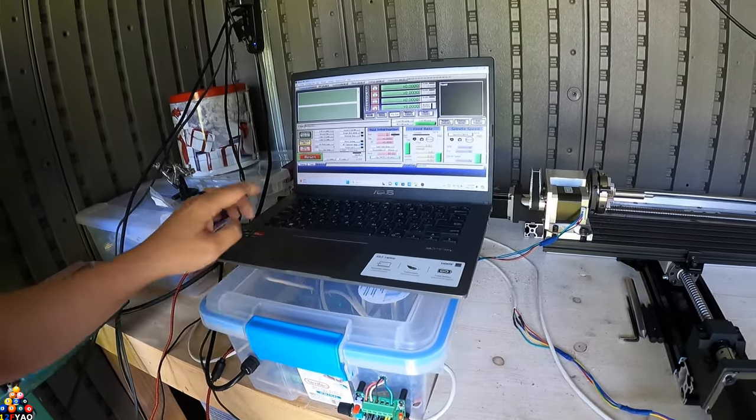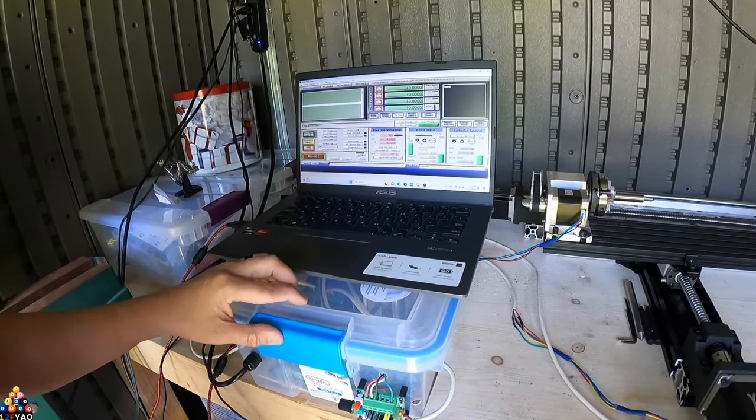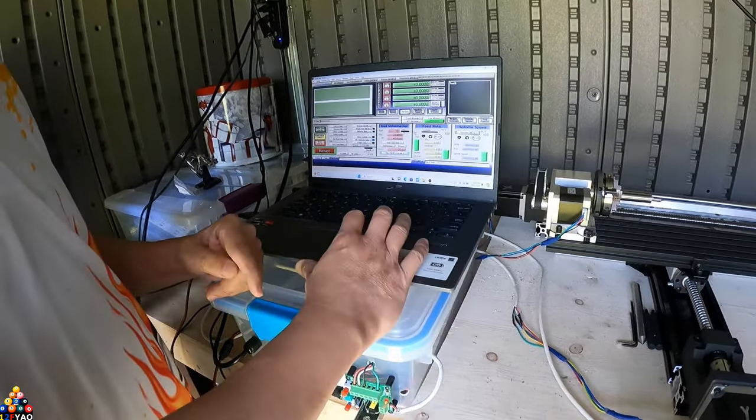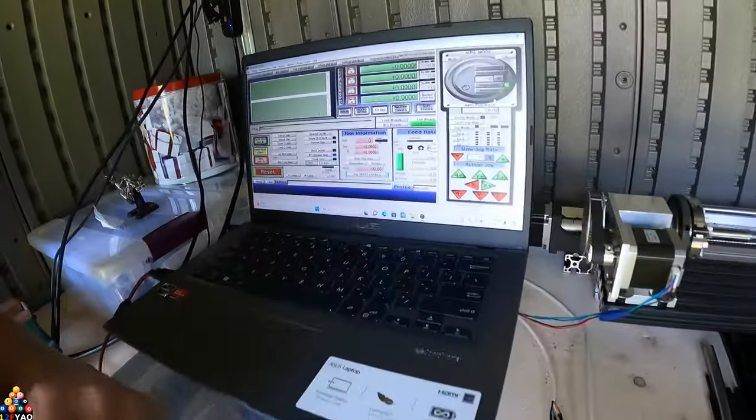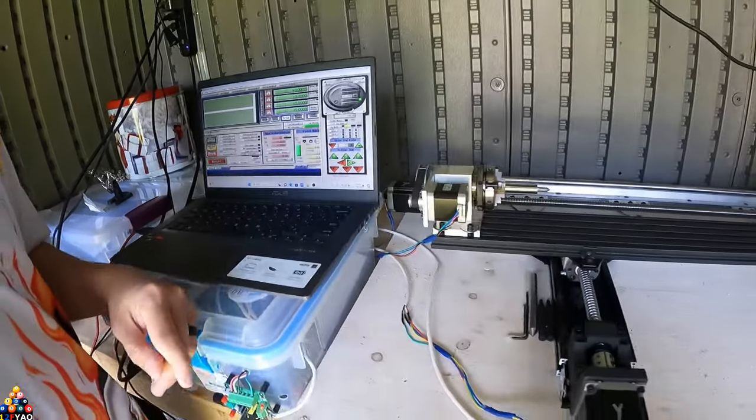It said it didn't work on Windows 10, but there was an updated driver to make sure it works, so I got that fixed. So let's go talk about the system itself and how I built it.